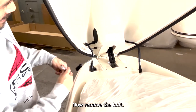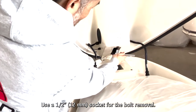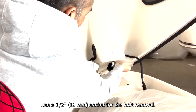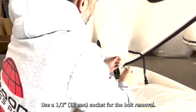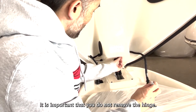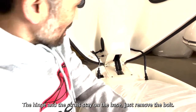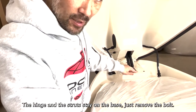Now remove the bolt. Use a 1 1/2 inch or 12 millimeter socket for the bolt removal. It is important that you do not remove the hinge. The hinge and the struts stay on the base — just remove the bolt.